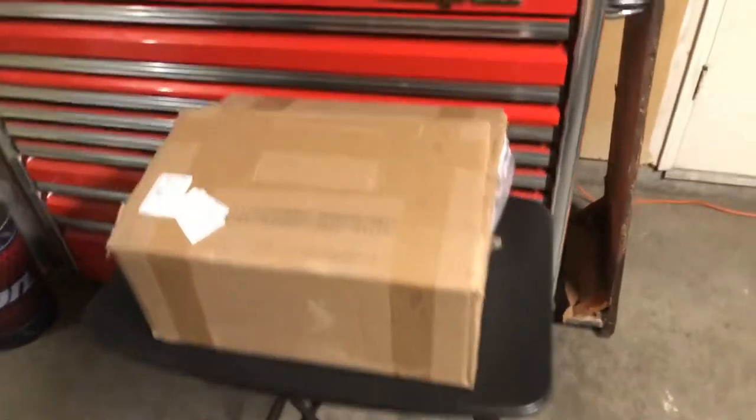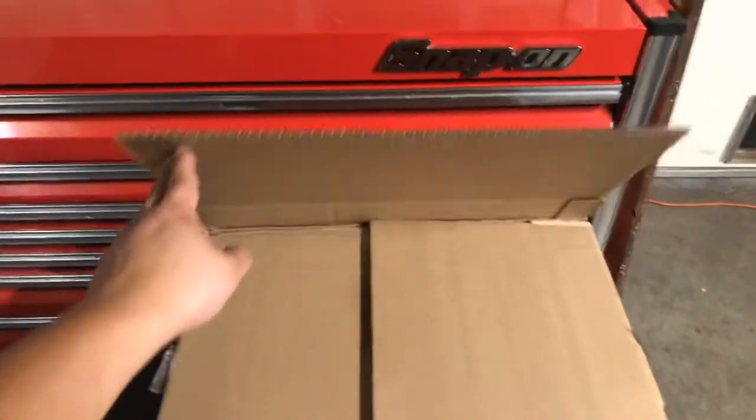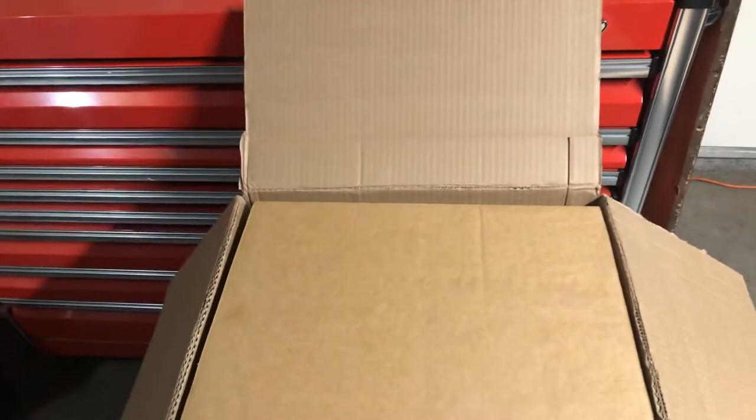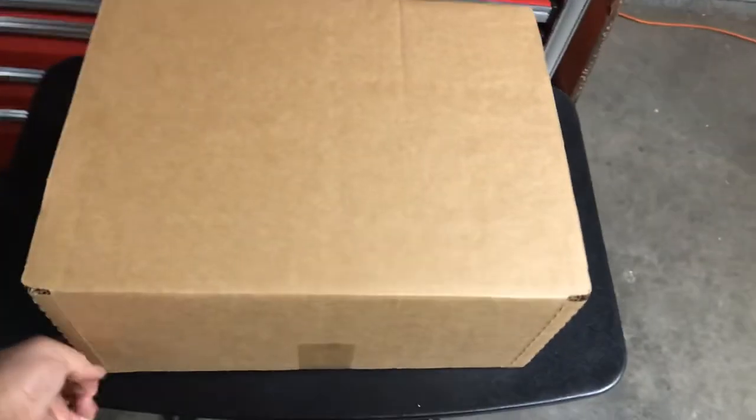Remember the mystery box from earlier? Well, it's time to do some unboxing. All right, let's see what we got in here. Another box — okay, sure. Put this over here, gently. Let's see.